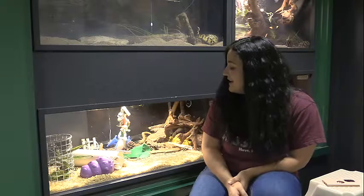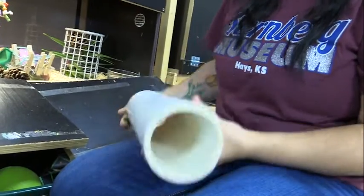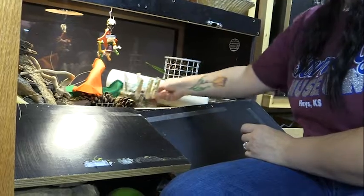One thing I'm going to try today that I've never tried with her before is giving her this PVC pipe. It is big enough that she can fit through it, and I'm going to stick some food in there so that she knows she can go into it — it's going to be kind of like a little burrow for her.